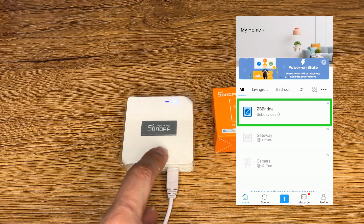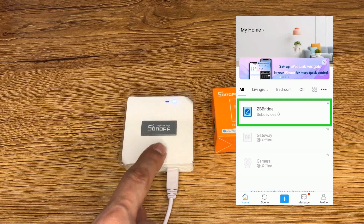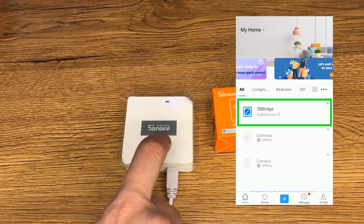The Sonoff Zigbee bridge is now paired with the eWeLink app. Now we can pair sub-devices to this hub.